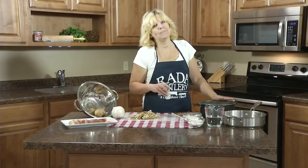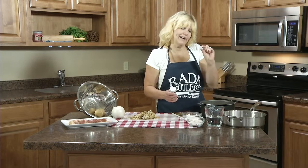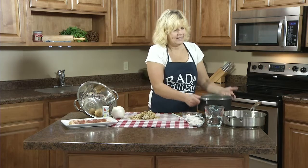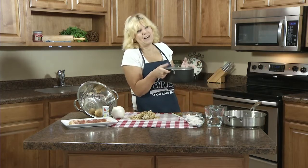So once you have your nine potatoes peeled, you'll cover them with water about a half inch above the top. I like to put a little salt so it doesn't boil over. And we're going to boil these on medium heat. Once they come to a boil, about 20 minutes.